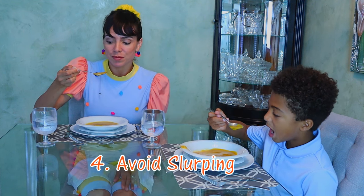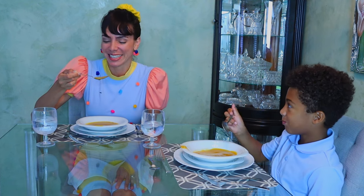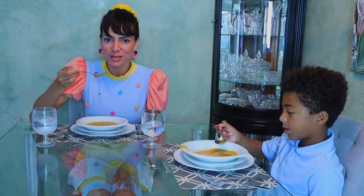Avoid slurping! You don't want to make all those funny noises at the table. Open your mouth wide and bring the spoon inside and enclose it.